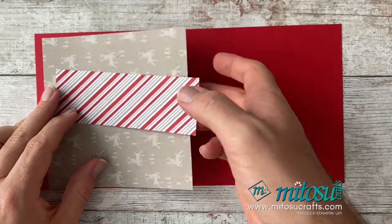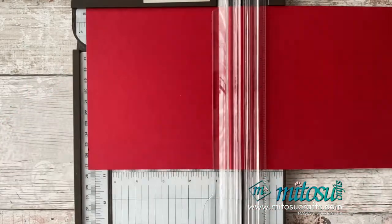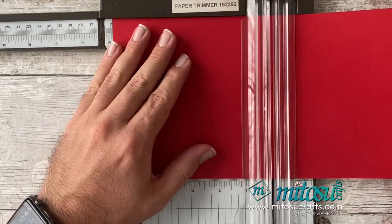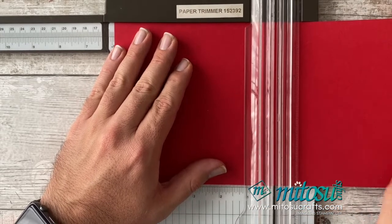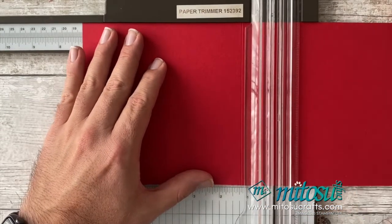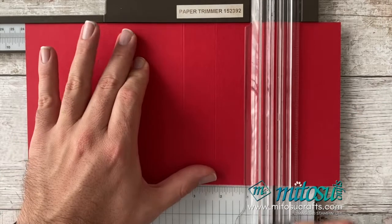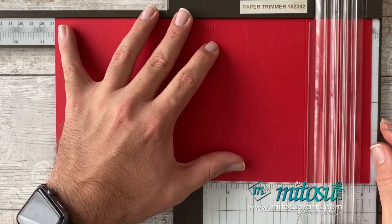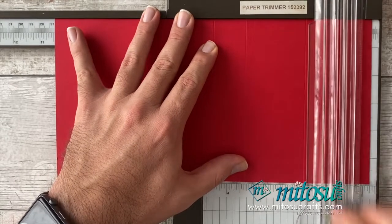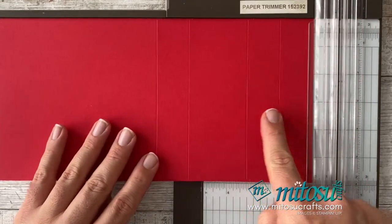I'm going to take the red cardstock first and do some scoring. I'll go through the centimetres first and then the inches. You need to score at 15 centimetres, then 18 centimetres, 23.5 centimetres, and 26.5 centimetres.